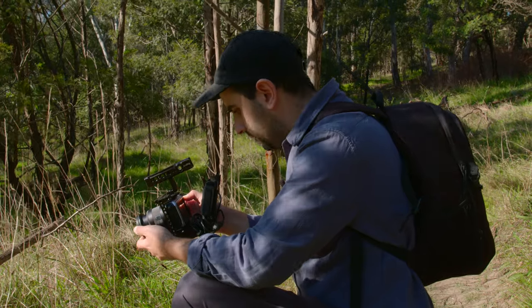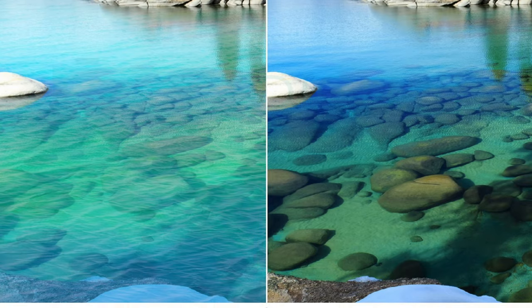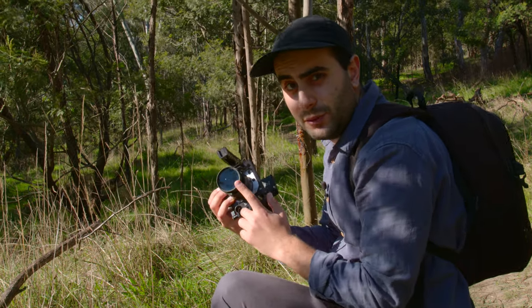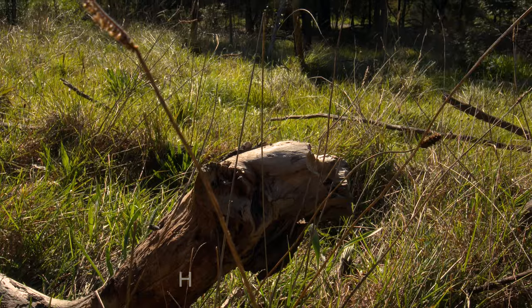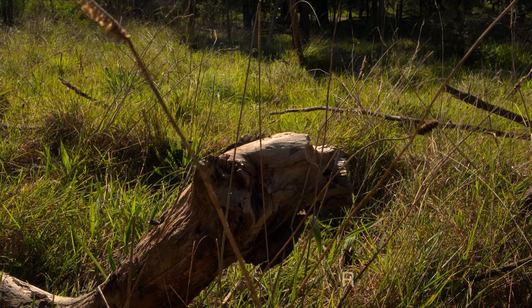I've got a CPL filter on, and it pretty much cuts highlights from poles, water, windows, even logs like this. Having a CPL polarizing filter is just an absolute beast — I've got it on my 11-22mm and it's working marvelously. I'm going to twist it now and you can see the effect as it goes away.